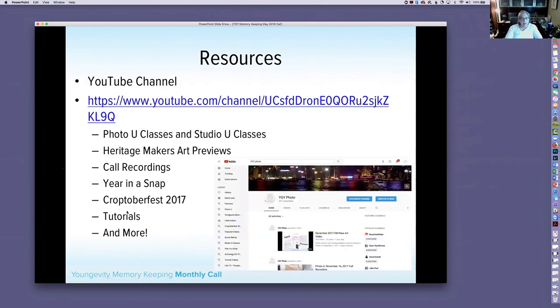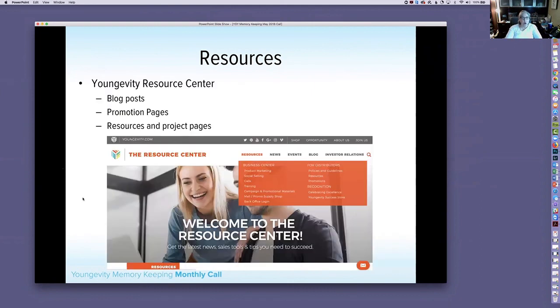Our idea book and YouTube channel are also listed in our resources. The YouTube channel has the Heritage Makers Art previews, recordings of Photo U and Studio U classes, and this call recording will be posted there as well. We also have a Vimeo channel with National Scrapbook Day content. Now let me hop over and show you the Yongevity Resource Center.